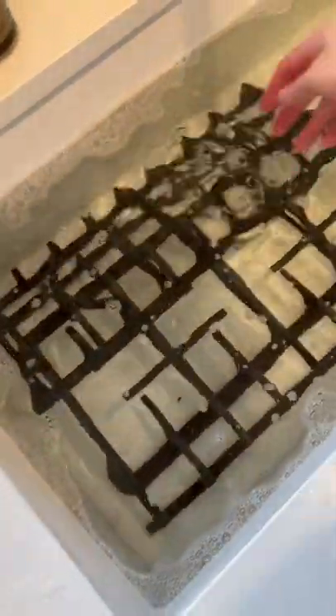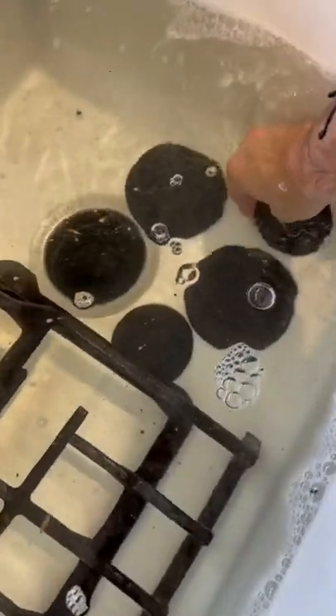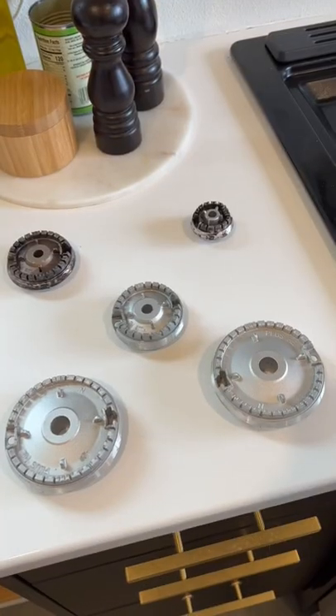First, grab any removable grates from the stovetop and submerge them in soapy water, letting them soak for at least 20 minutes. Then grab your burner caps and do the same. Next, if your stove is really dirty, you can remove the burners too. I keep their layout on the counter so I don't forget.